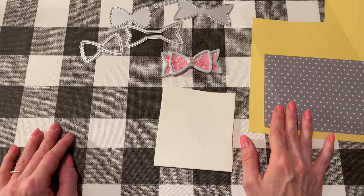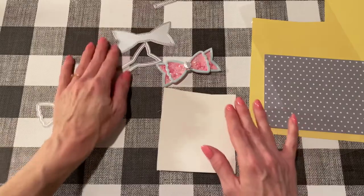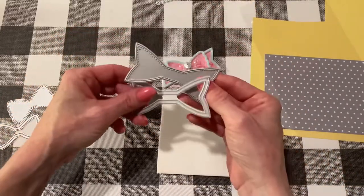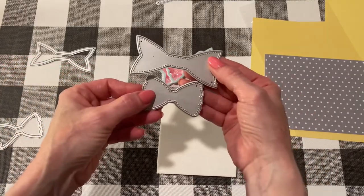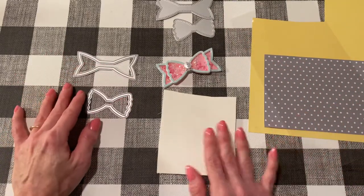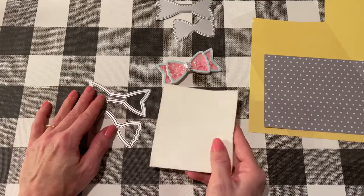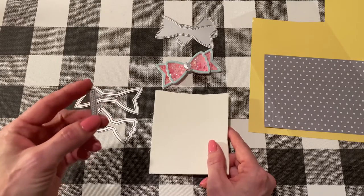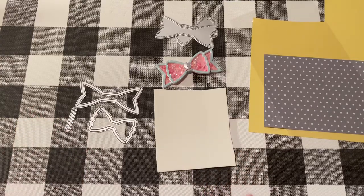So first, what we're going to do is cut out the pieces. I'm going to cut out the papers — first I'm going to use the yellow to cut the background pieces. That's going to be yellow. Then I'm going to use the gray polka dot for the outline pieces, and I'm also going to run my foam through with the outline pieces. And then for the tie, I'm going to run that through with the gray. I will be right back with all the pieces cut out.